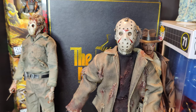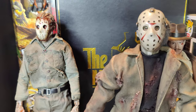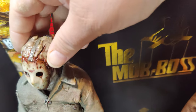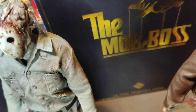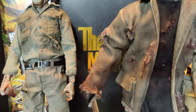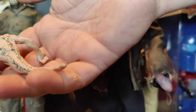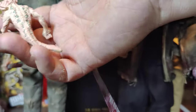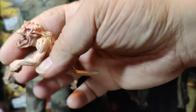Then we got this one right here — Jason Goes to Hell. I think the paint on that head is really amazing. Let me see if I can turn it a little bit. Love that one. Plus a little thing right here. It's really cool. It's amazing.